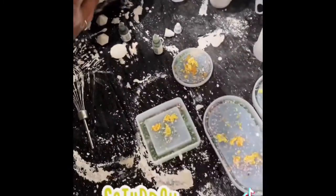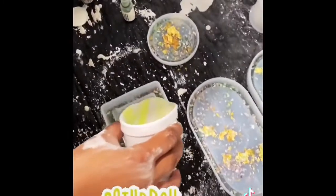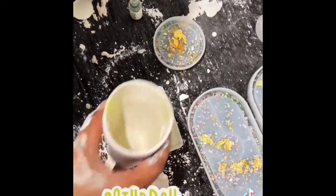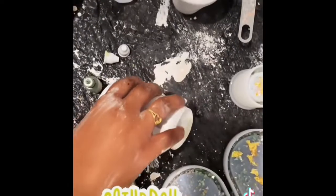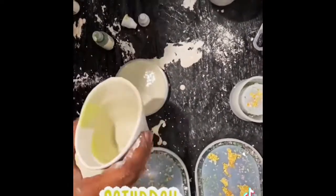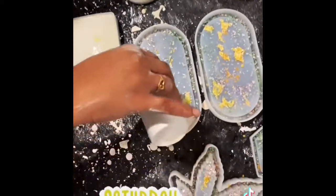I wanted to see how they would come out with my plaster of Paris ships and base products. Here you see me pouring them into my molds. In the bottom of my molds I already have some different colored crushed glass and some gold leafing that I put down, because I was really interested to see how this would come out.